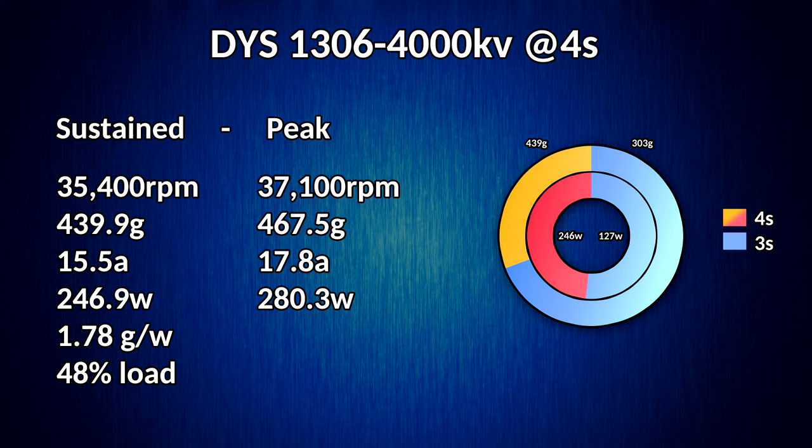On the right, the little pie chart comparisons show both the power in and thrust out for the 3S and 4S tests on the same motor and same prop. In the blue you can see the 3S — on the inner ring we have wattage, and you can see the 3S gets at peak just about half the wattage of the 4S test. But if we look at thrust, we're not getting double the thrust for the same wattage — it's maybe a quarter more thrust. You can very graphically see the efficiency loss as we push this motor way past its torque limits, dumping twice the wattage in but not getting it back in thrust.